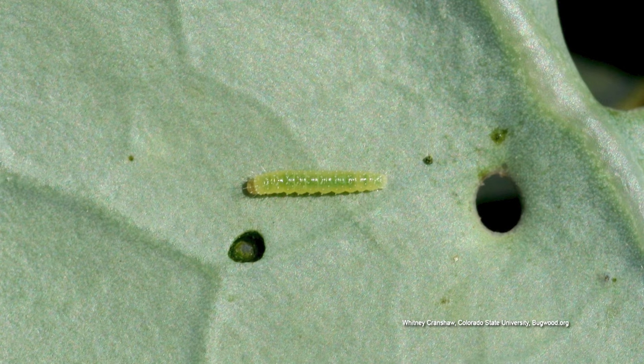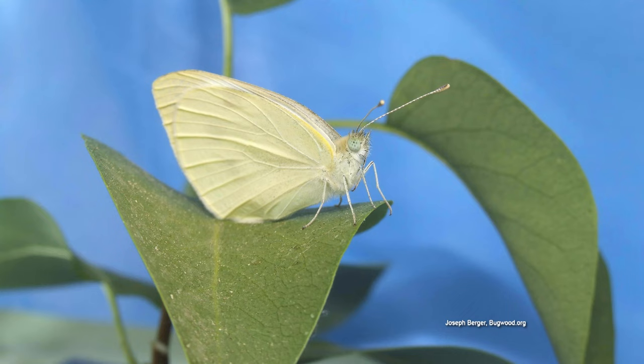So we'll start with the most obvious. If you're into using insecticides, you can use BT products. Those target caterpillars specifically, and that's what this cabbage worm is.